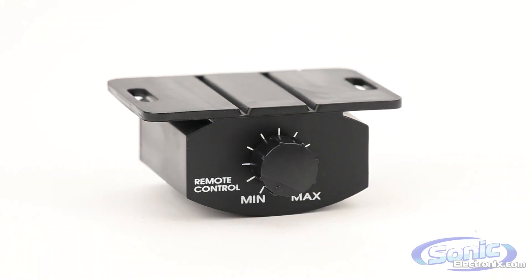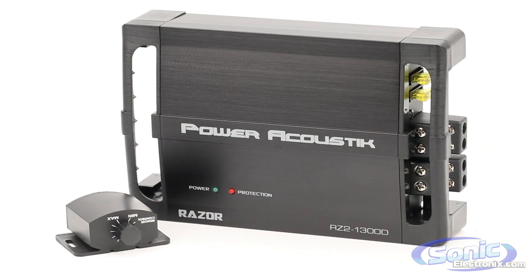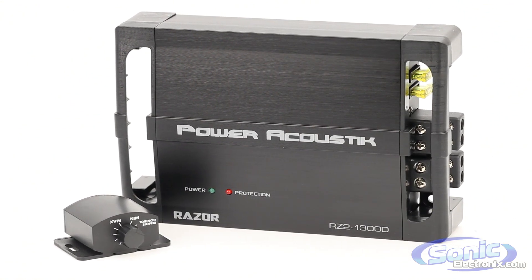Power Acoustic Razor amplifiers are available in two-channel, four-channel, and monoblock configurations, giving you a Razor amp to choose from whatever your application.